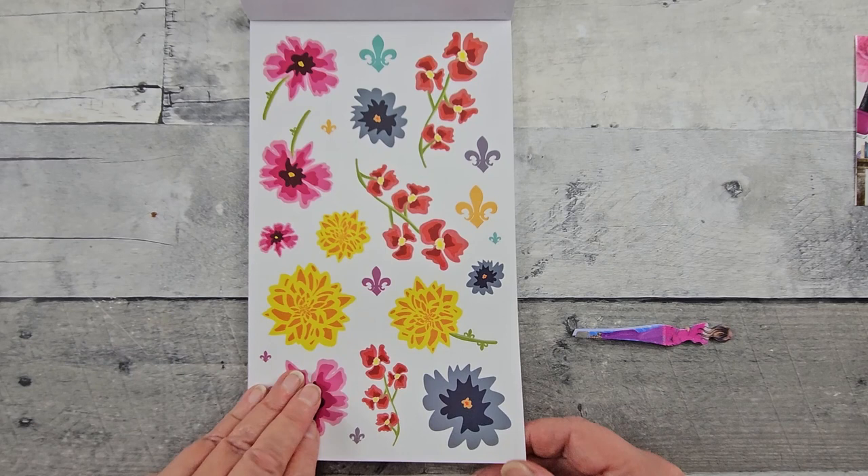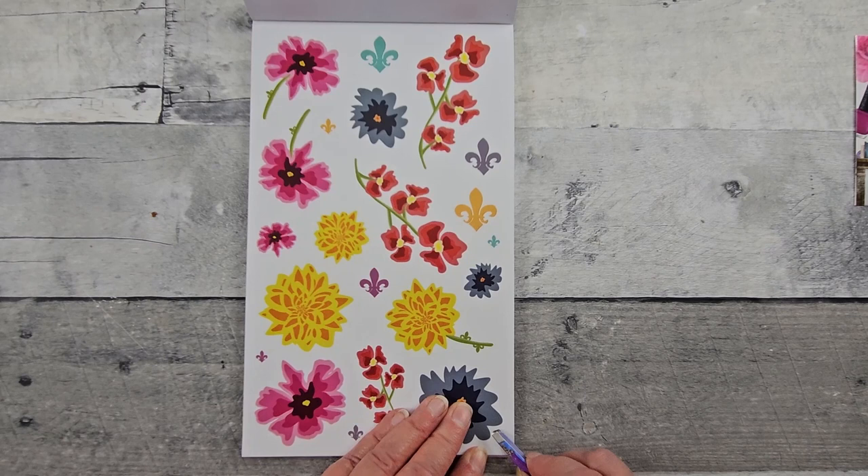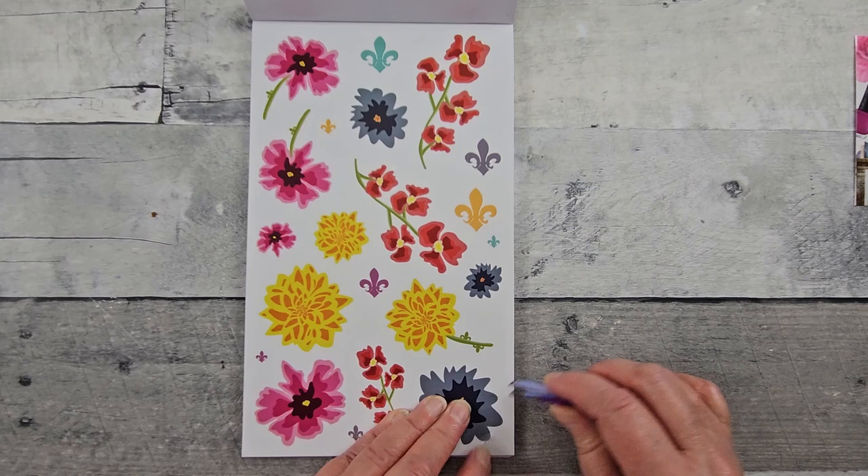Oh, look at these — just bold colors. And these, let's see, is this clear or is it on white? These are clear.